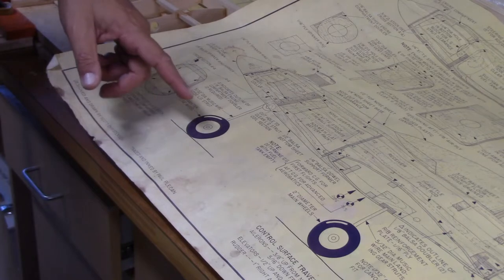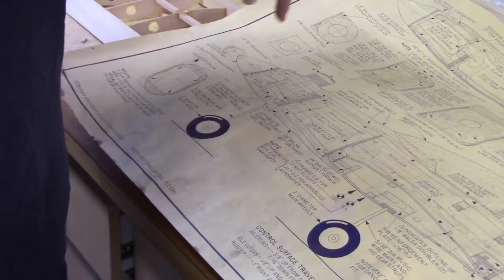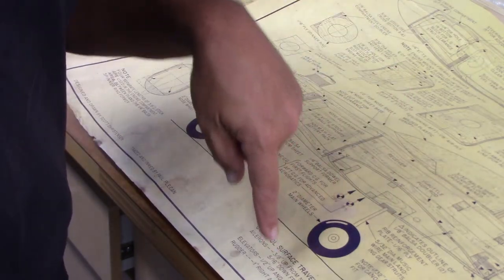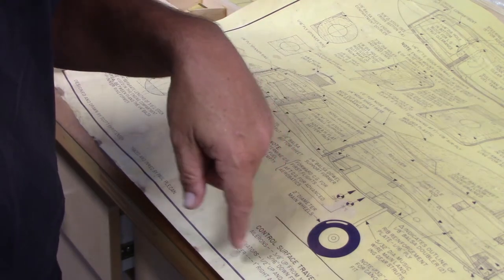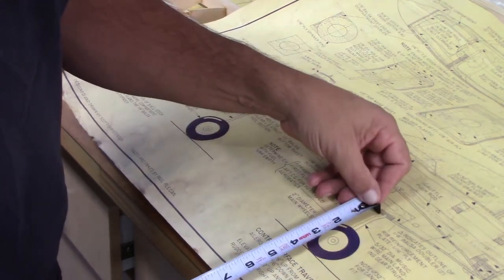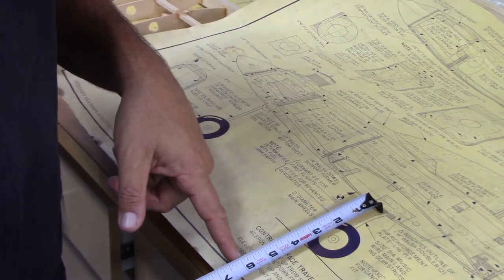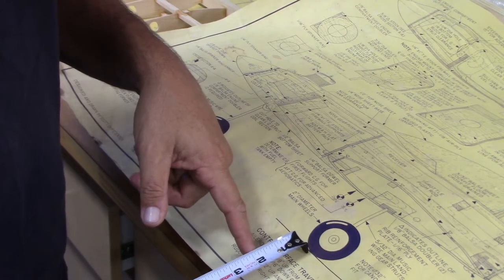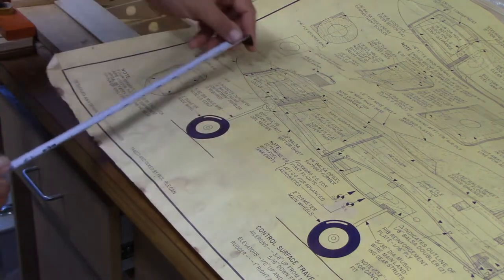I measured my de Havilland DH-71, and the de Havilland uses the same motor, same prop. The wheels, from the bottom of the wing to the ground, is just under 6 inches. Right now the way these things sit is at 3.5 inches, so 6 inches is way down here. I think I can get away with about 5 inches. If I drop this down somewhere around 1.5 inches lower than this, I should be able to make it work.